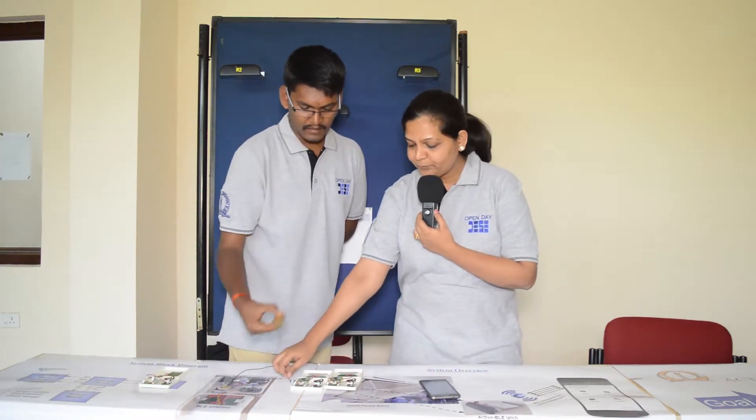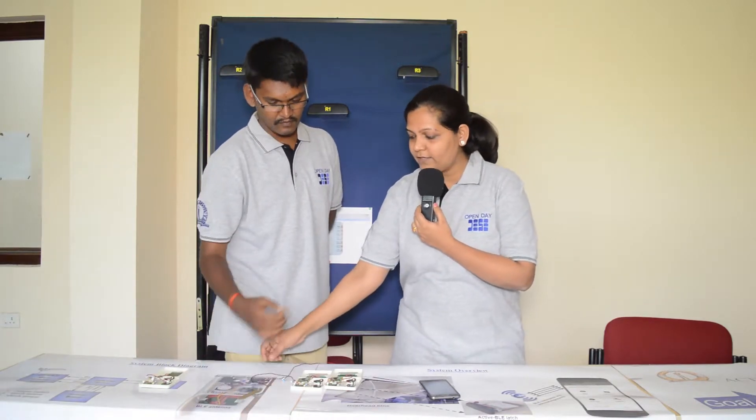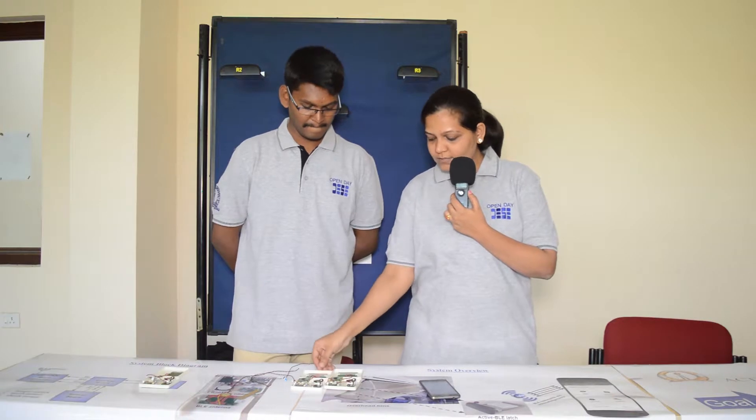We have three different types of sensors: a capacitive touch sensor, a switch, and a piezo-based sensor. The lifetime differs per sensor — the piezo sensor can last 12 years, and the capacitive sensor can last 7 years. We also have a BLE antenna capable of communication up to 70 meters.